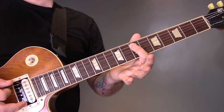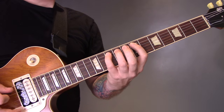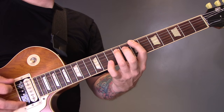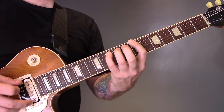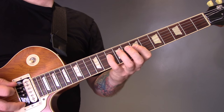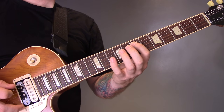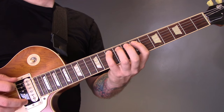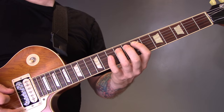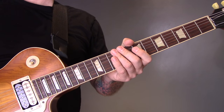We're playing the first half of the bottom E string riff before we go into the next part, and then we're back into the main riff. We repeat those two until the distorted guitars come in.